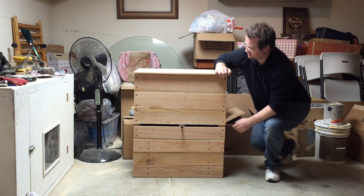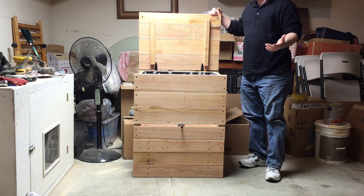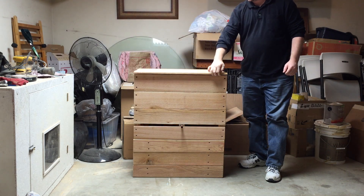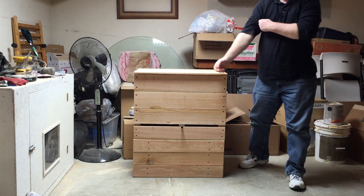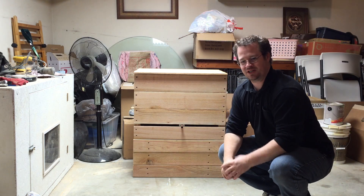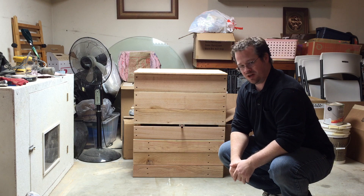Here is the lid — just very simple, a couple of hinges. Works great, looks beautiful. I'm going to go ahead and bring you guys in closer to show you close up what we've got going on here.